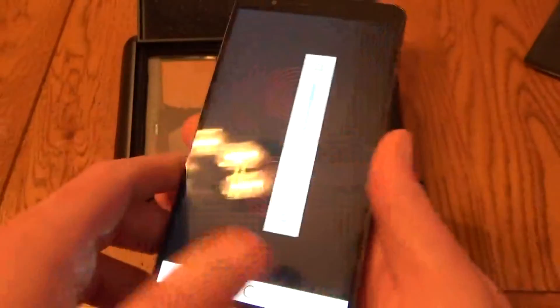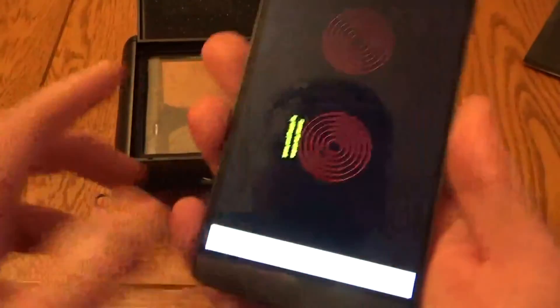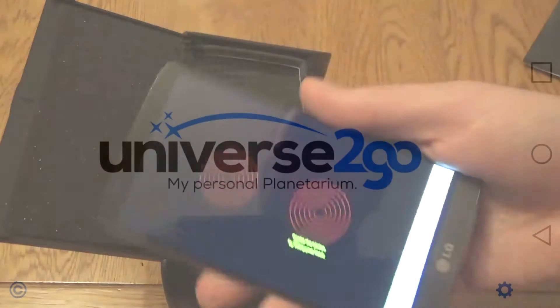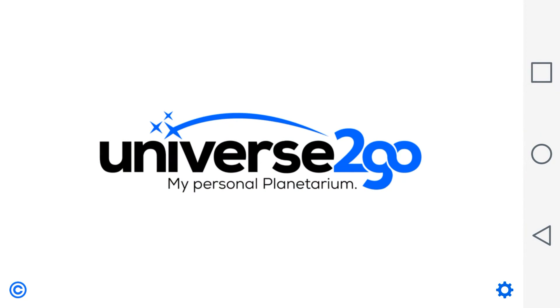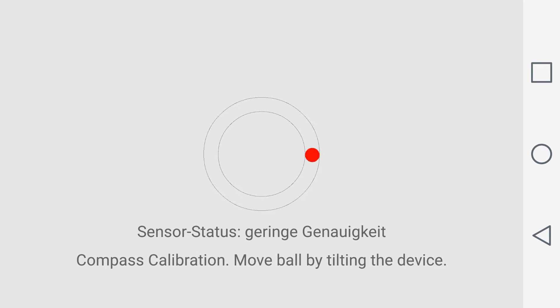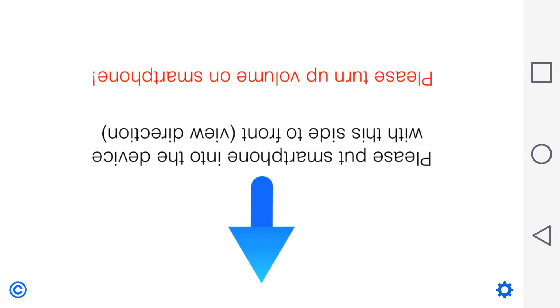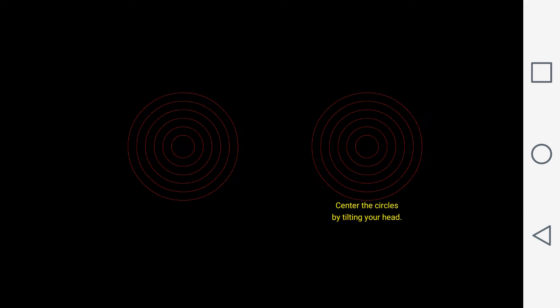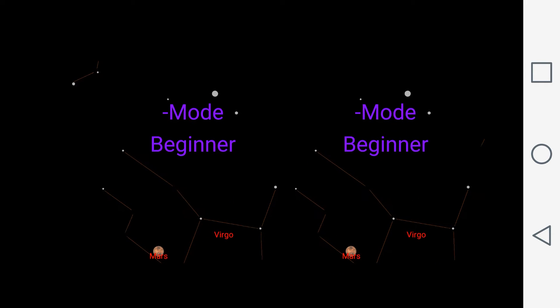Universe2Go needs to know the exact position of your smartphone where you placed it into the phone — it needs to make a screen calibration. As you can see, I wasn't ready for the calibration process the first time around, but the second time I was fine. It involves following the on-screen instructions, placing the phone in the headset, moving your head around, tilting it left and right, and eventually the app fires up and you're ready for a bit of stargazing.